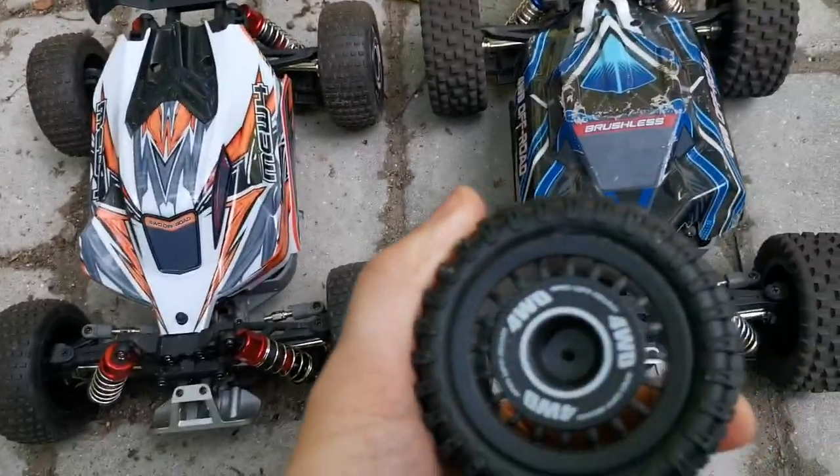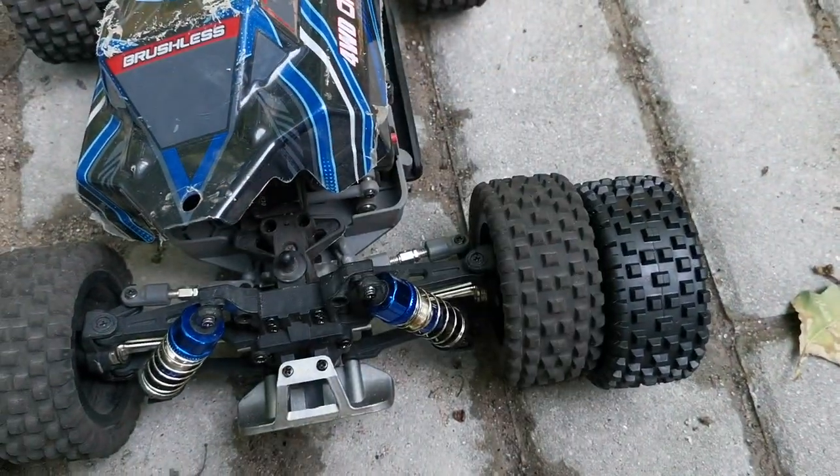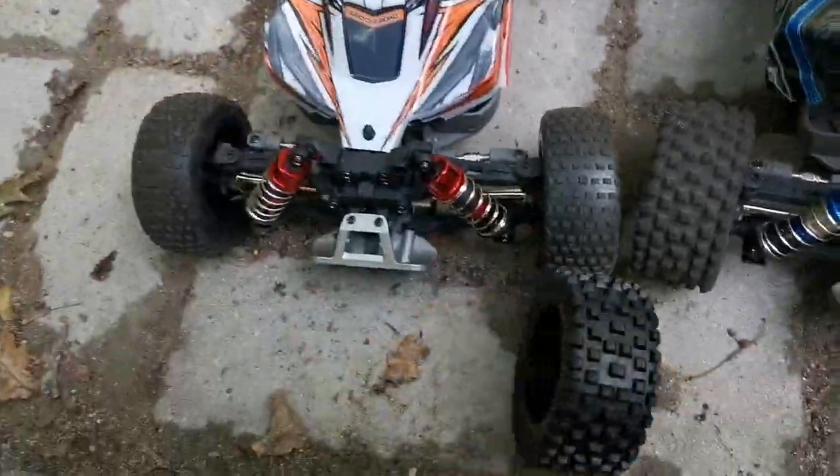The MEW4 came with those extra off-road tires, which are the same as on the 16207, so I will also fit them on it. First off, the MEW4 M162.